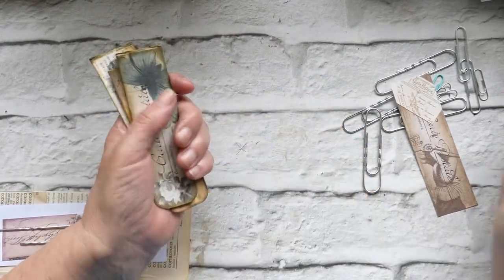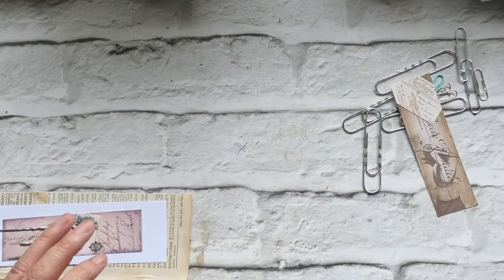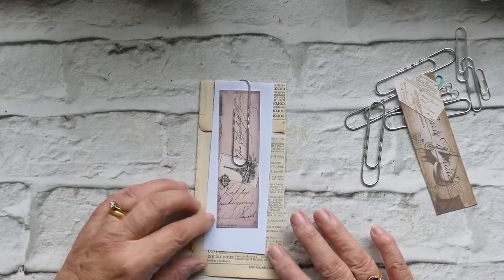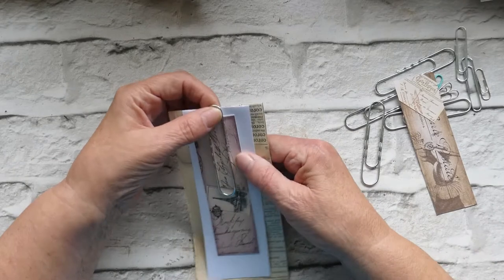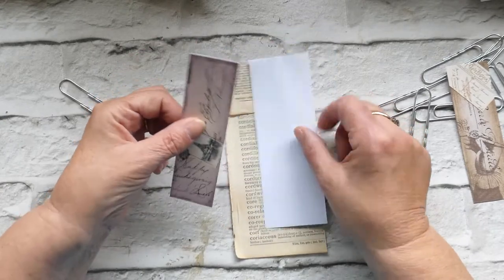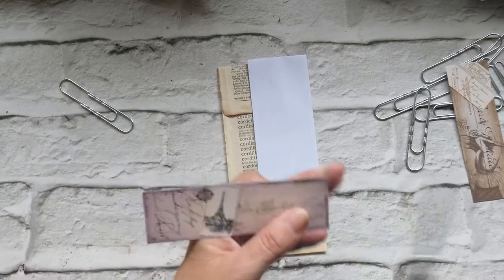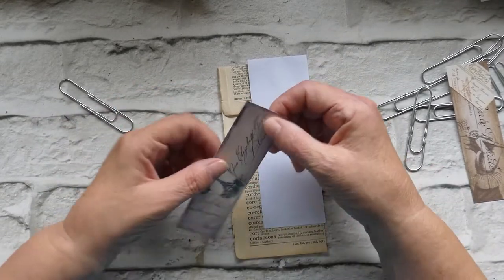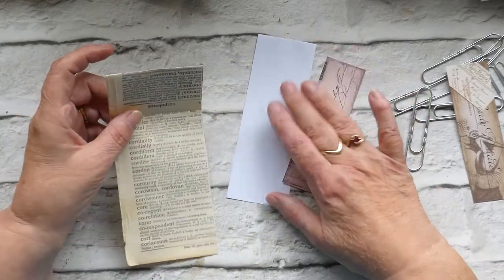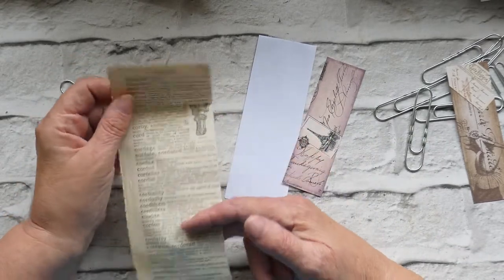As I say, someone else would have thought of it, I'm sure, because we're all running out of unique ideas now. So all I've used for this is a piece of photocopy paper, a piece of scrap card — any card that you want — and then you can sort of decorate it. For the back of mine I've just used some old paper from a dictionary.